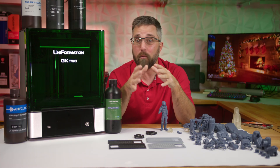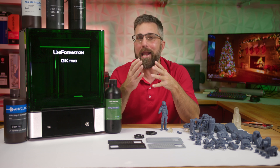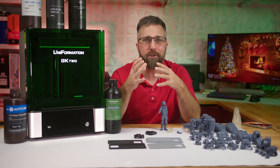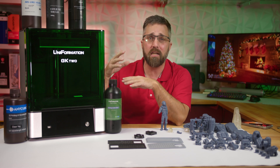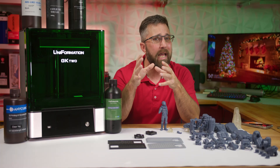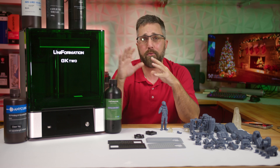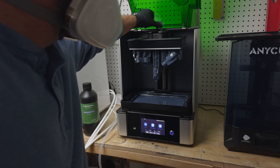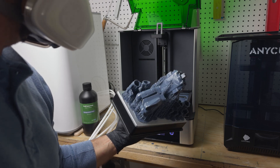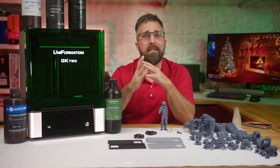However, for those in milder climates or with a climate-controlled printing setup where a heated printer isn't a necessity, you might not need all the bells and whistles of the GK2. You can find other top-notch 8K, 10-inch SLA printers that get you comparable print quality for less — like the Creality Halo Mage, and for 12K, the Elgu Saturn III spring to mind. But that's it for this review of the Uniformation GK2 3D printer — a solid performer that really stands out in its price range and a definite contender for those needing to print in colder environments.